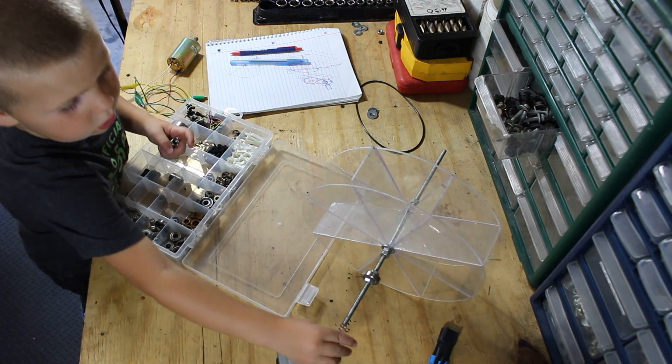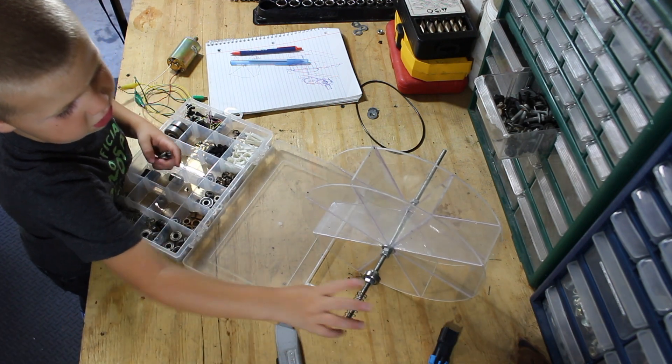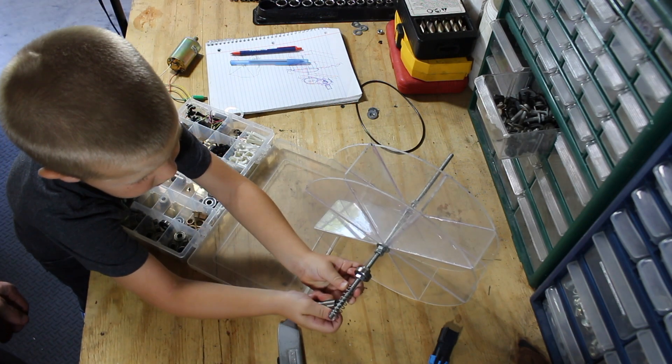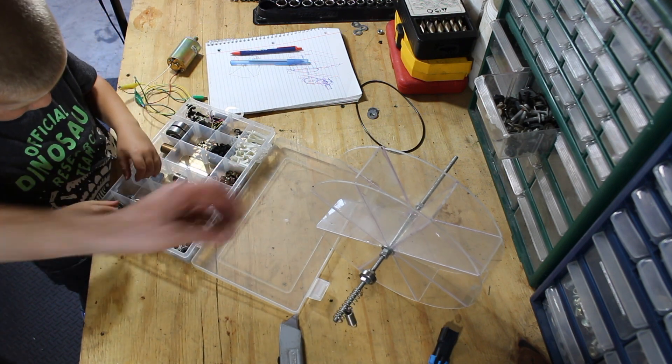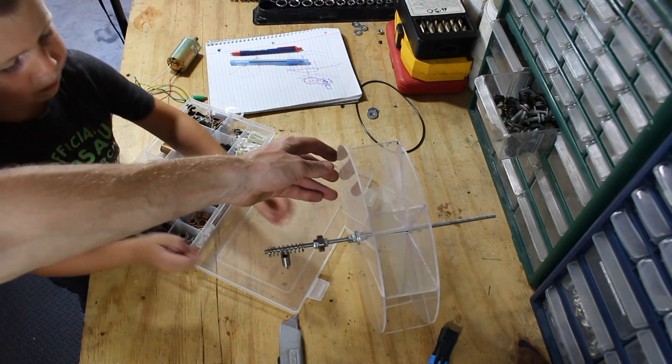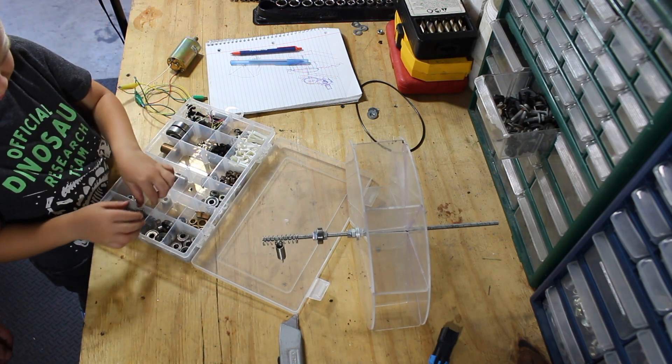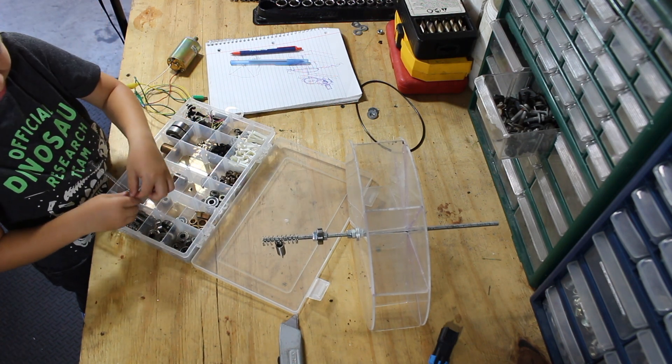That will help center that up — that'll actually work really well. Like this. Then hang that. Then put one light. Like this.